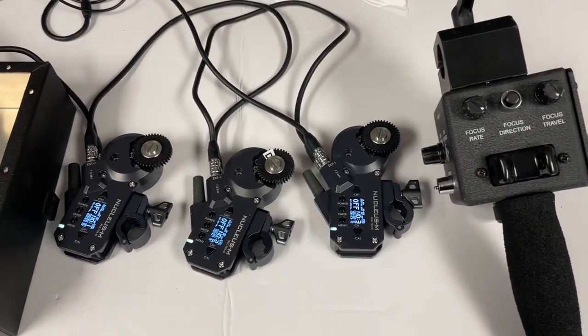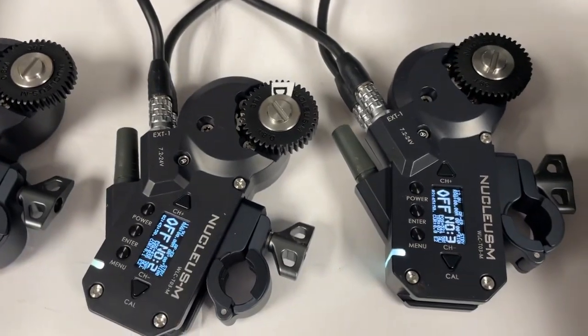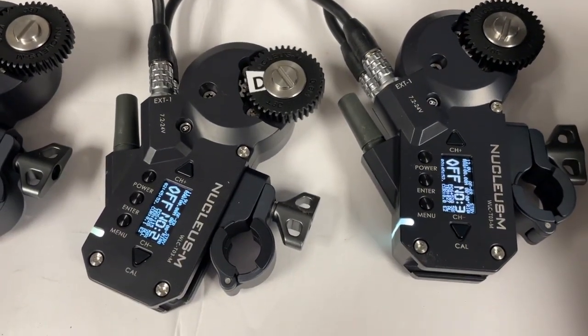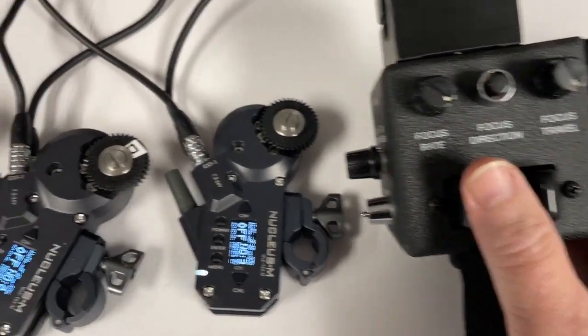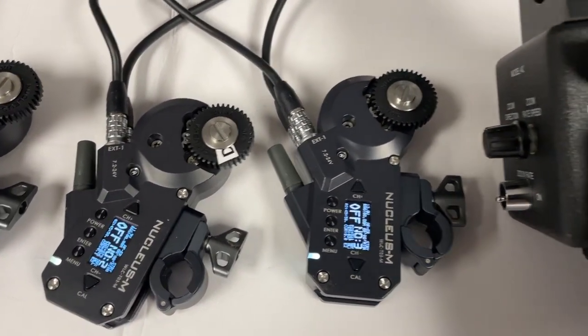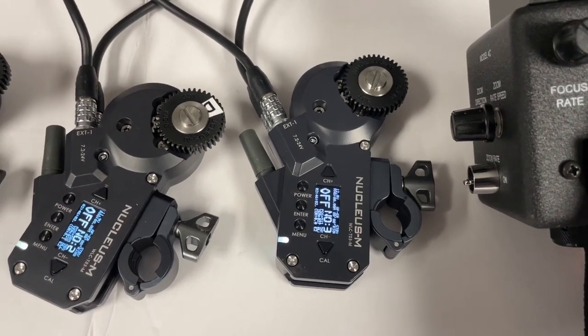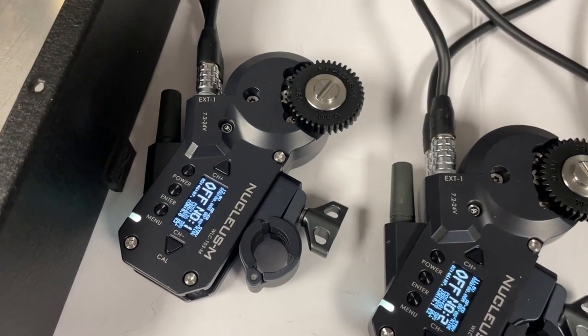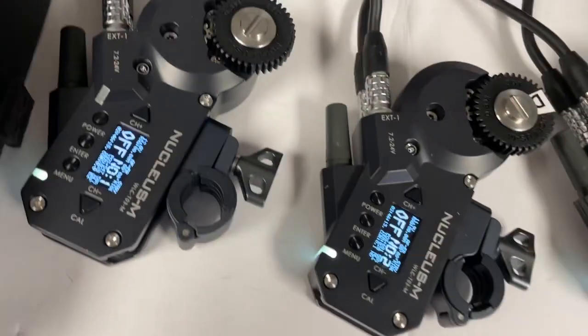I thought I'd give you guys a sneak peek on this actually working now. Motor number two is the zoom, and I'm just operating that here — you can go as fast or as slow as you want. Then I'll operate the focus, that's motor number one, and I'm just operating the focus knob over here.